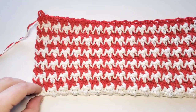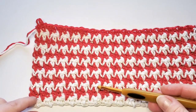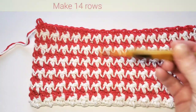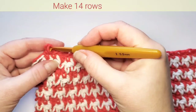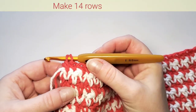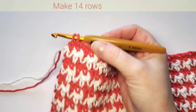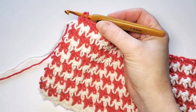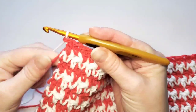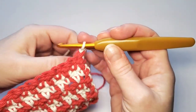Repeating these rows with two colors, I have now made 12 rows — six red stripes. I'm going to make one more white and one more red to have a total of seven red stripes, and then we'll continue differently.